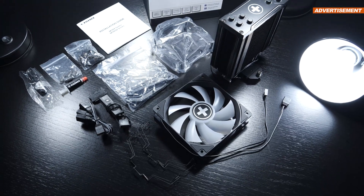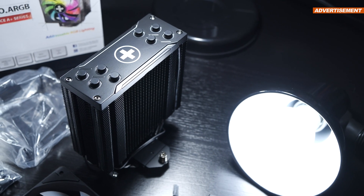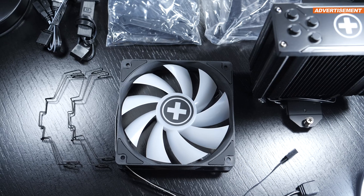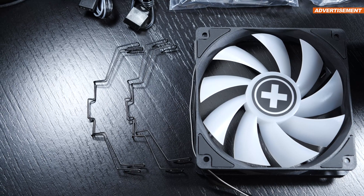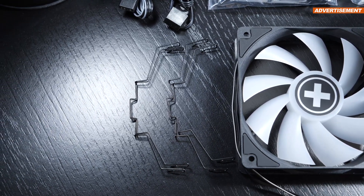Let's first take a nice look at what comes included. Besides the heatsink itself, we are getting a 120mm fan, and not just two but four fan clips — in case you plan on upgrading and attaching an additional fan to the heatsink for extra cooling performance down the line, which I find very considerate.